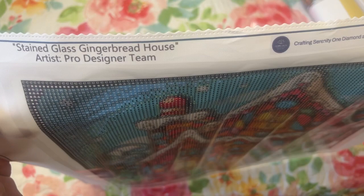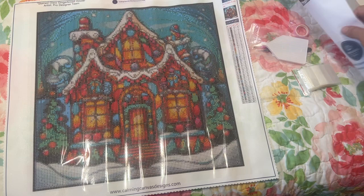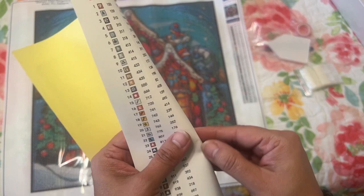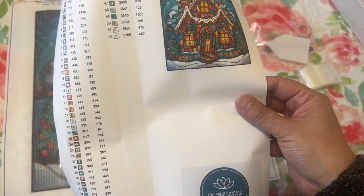It's a 40 by 40 - I got the smaller size. The stickers are individually sized, and I like that they're matte because your pen doesn't smudge on them the way it does on shiny ones. On the bottom it says Calming Canvas Designs, and on the side it has the symbols, the name 'Stained Glass Gingerbread House,' the artist and pro designer team, a little logo, the saying, and the thumbnail.